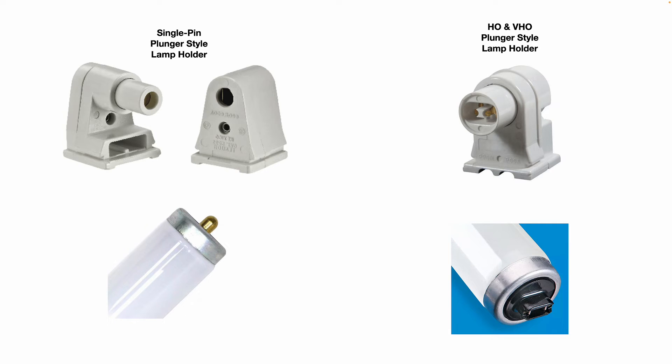You can also find high output and very high output plunger style lamp holders. These three styles we just went over are probably the most common you're going to find in office buildings, shops, et cetera. There are other styles, but these are the most common.